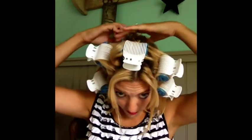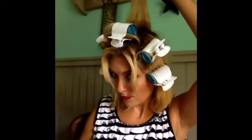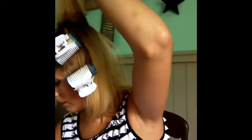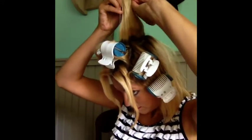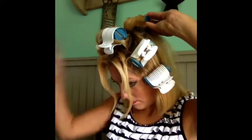For the next section, I'm going to the direct top of my head — same size as the roller — and I'm going to pull it straight up or even a little forward toward the front of my head. I want maximum volume here. Just place your roller two inches from the ends, tuck the ends under, roll to the scalp, and clip.